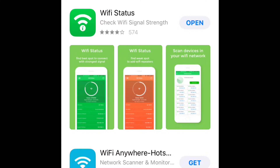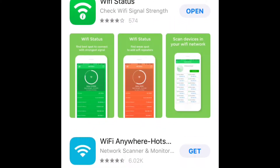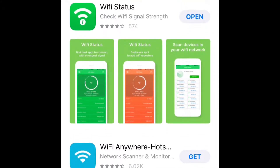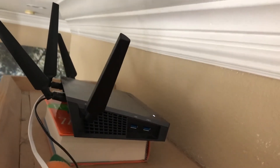This app will tell you the signal strength of your Wi-Fi, and it also helps you to kind of tweak your router positioning and your antenna itself. Anyway, let's check out my positioning of my router.